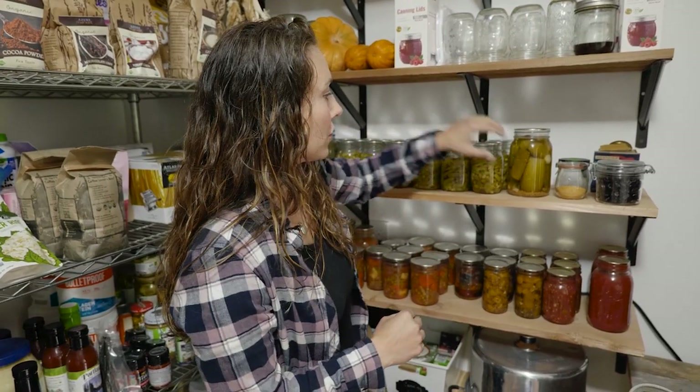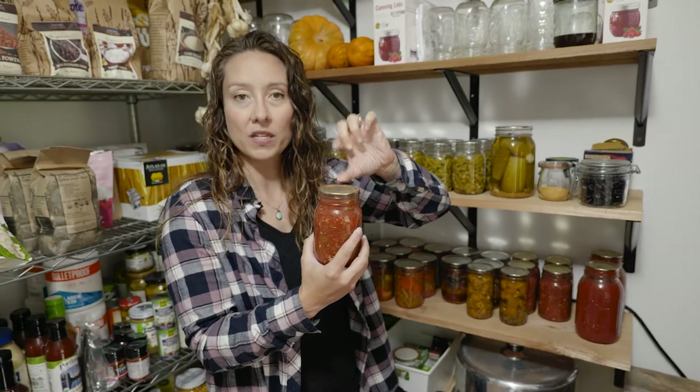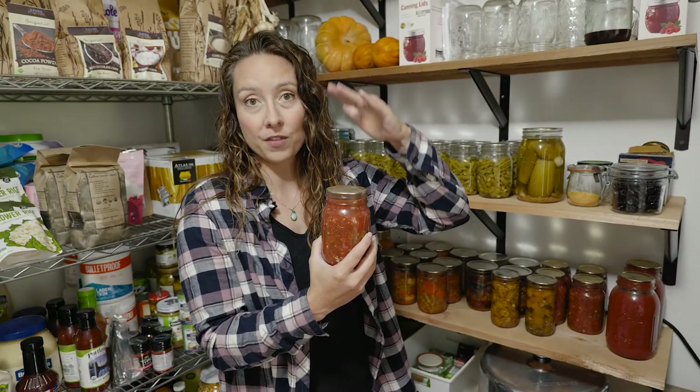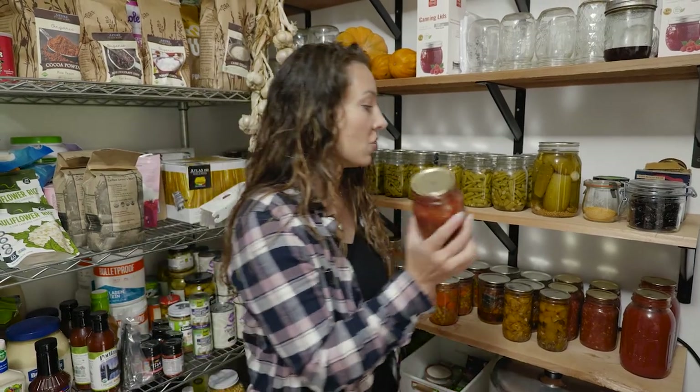The great thing about a water bath canner is you don't actually have to buy one. You can use a large enough pot and take some extra bands or twist up a towel to create a homemade rack. As long as the water level is one to two inches above the level of the filled jar, it just needs to be a deep enough pot for the jar size. You can use any large pot to safely water bath can acidic foods.